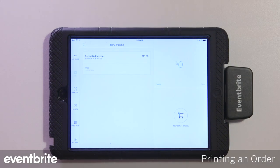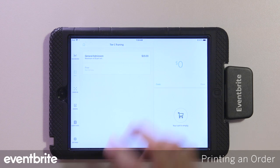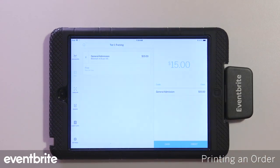Once the printer is connected, you're ready to start printing tickets. You can go to the sell tab or the orders tab and print any orders. Go ahead and go to the sell tab and sell a ticket.